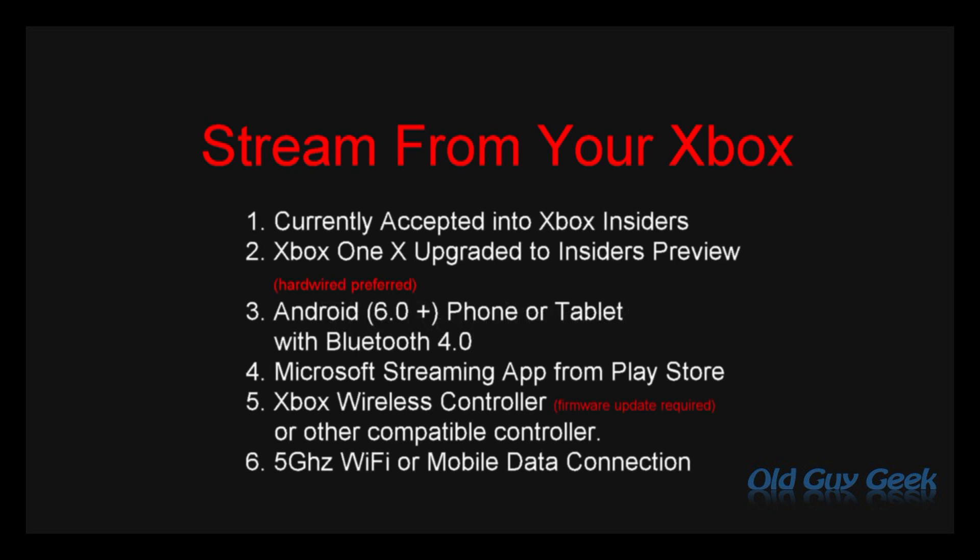Let's talk about requirements — I covered this in my other two videos and you should go back and look at how to set up your Xbox and make sure you have the right controller. Currently you need to be in the Insiders Program; eventually all Xboxes will have this capability. One thing I found out is that a hardwired connection is preferred — my Xbox is not hooked up wirelessly to our network, and it makes a big difference when streaming.